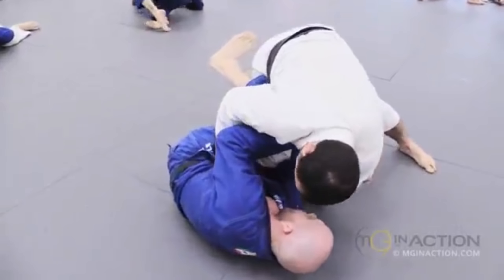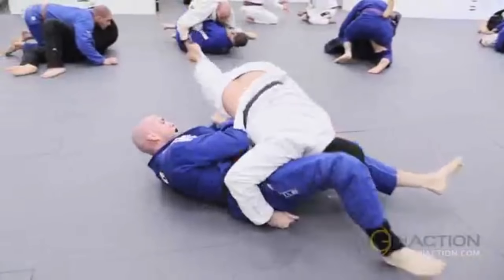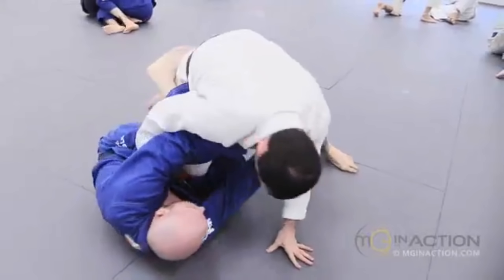Within this battle, Marcelo works to get the collar grip and a grip on the pants so that he can step over the legs, and he does an awesome reversal here that we're going to break down.